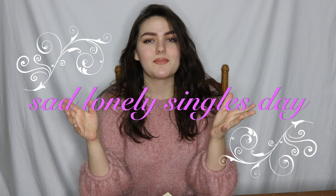Hi there! Welcome back! Valentine's Day — it's here, it's among us. It's the day that single people hate the most, some couples hate the most.